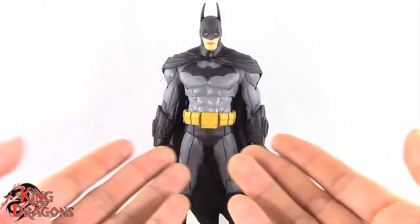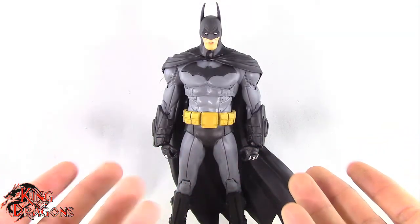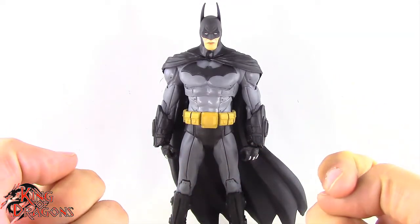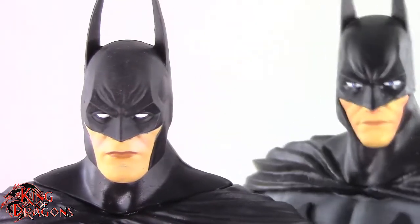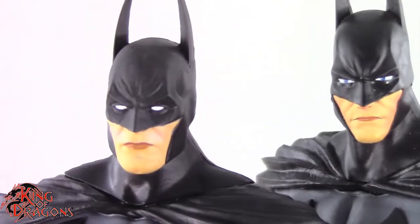Other than that, Batman doesn't come with any other accessories, so let's have a closer look at him. I really do like the way they did this figure. There are a few things I'm not a fan of, but for the most part I like this updated look. He is mostly reused from the Arkham Asylum Batman but there are some distinct changes between them.